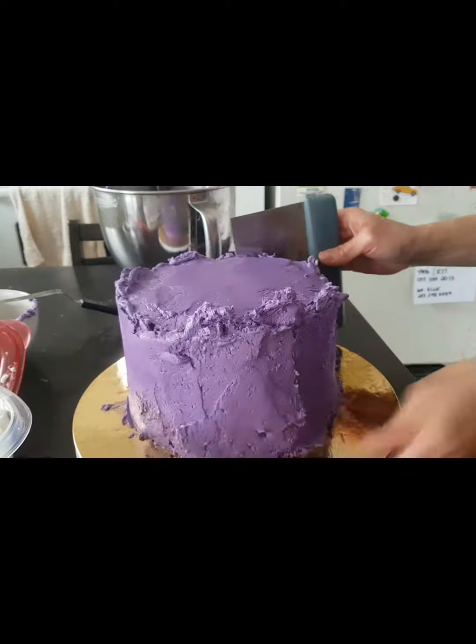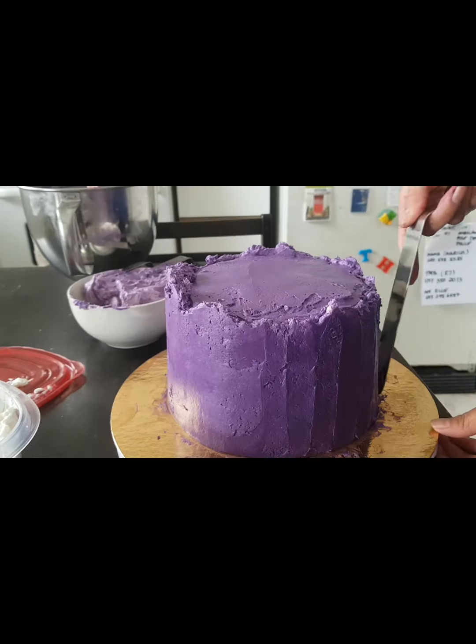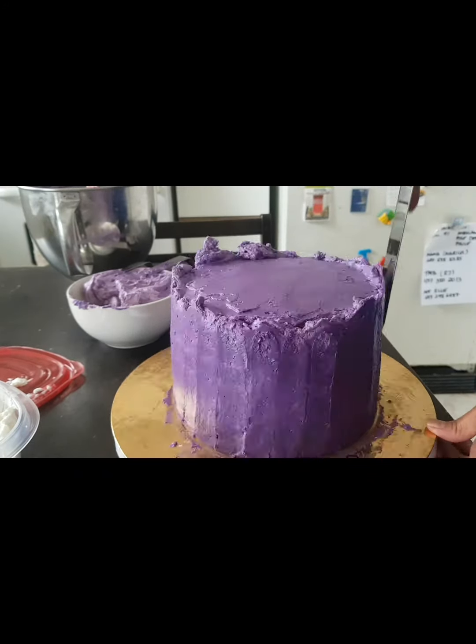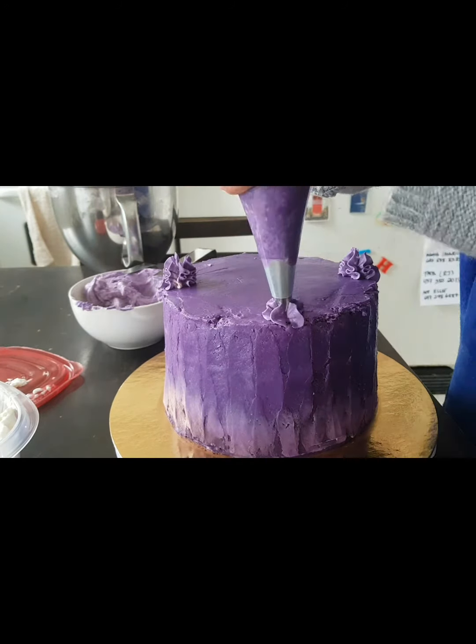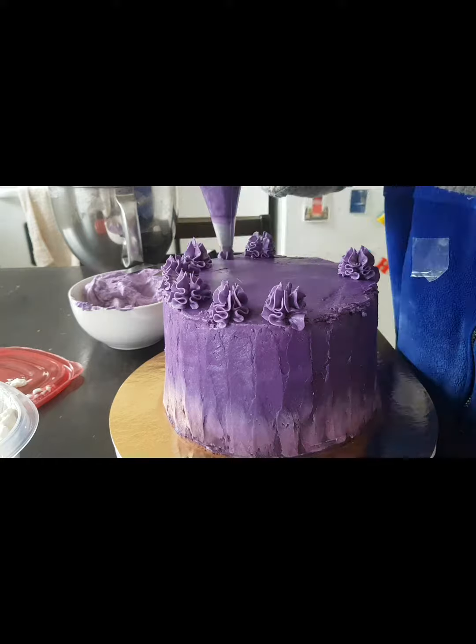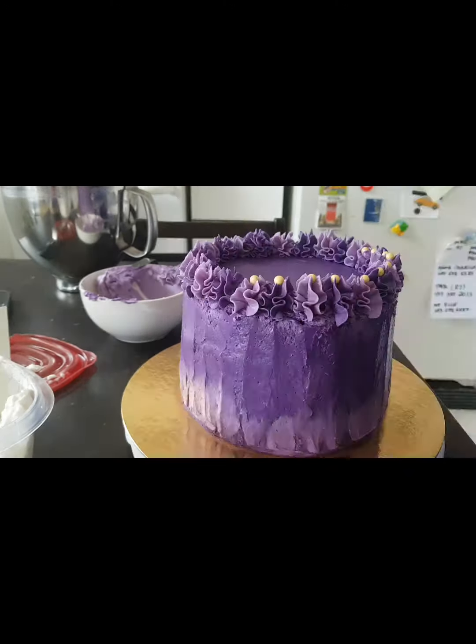I'm now smoothing the sides. What I'm doing here right now is just using the spatula to make that design on the side, and right now I'm just making the ruffles design on top of the cake.